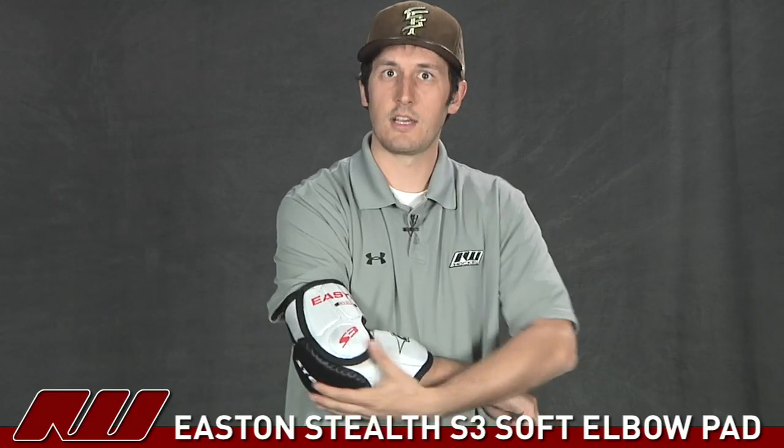Once again, it's nice to see they added some higher density slash protection on this, and they've really done a nice job with a very basic elbow pad design. That's just been a quick look at the Easton Stealth S3 Elbow Pad at Inline and Ice Warehouse.